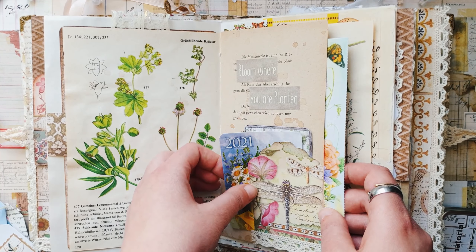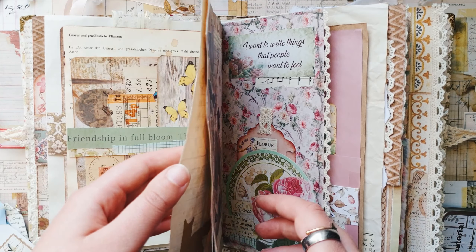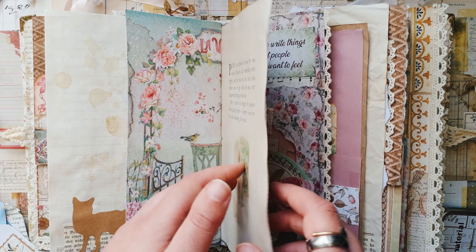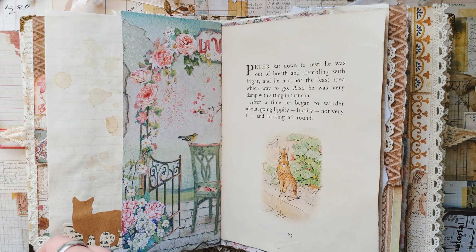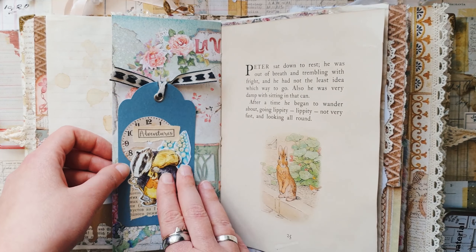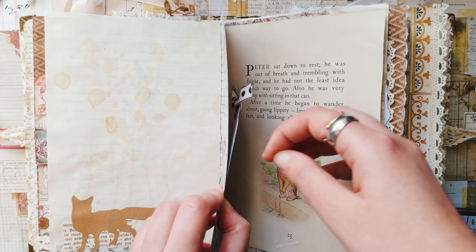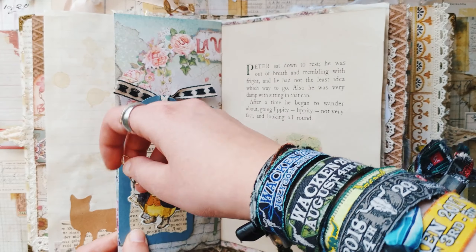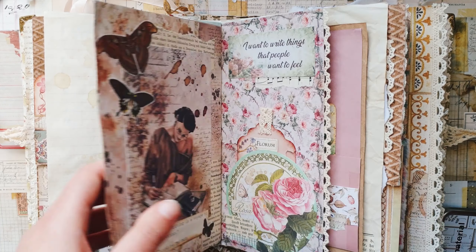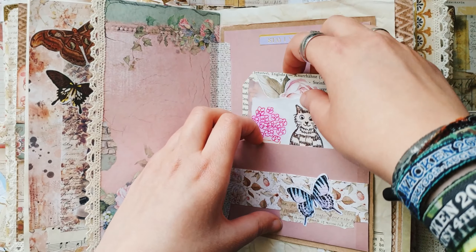This page is also not finished yet — maybe later I will add something else there. As you can see, I already have quite a few things in this journal — many pockets with different cards, and it's already quite bulky and chunky, so I think soon I will have to stop adding so many things. And here again is the page from the book about the cute rabbit, so I will also use one of the tags with the illustrations.